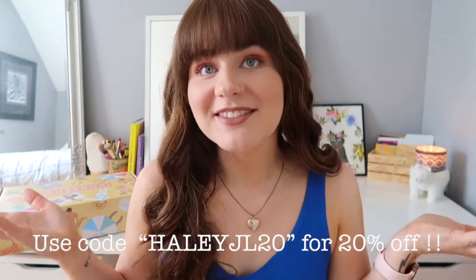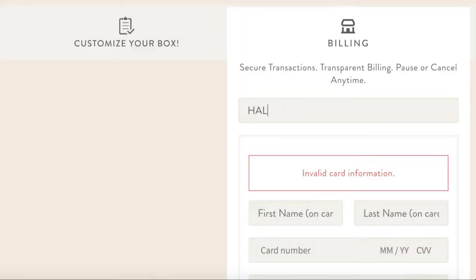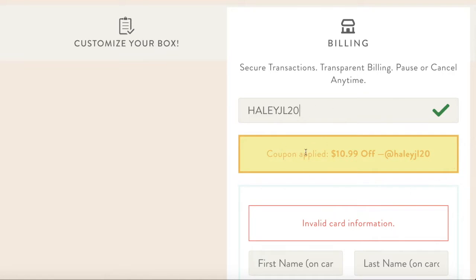I also have a discount code for you guys for 20% off your first box. I'll put it on the screen as well as in the description box. So you're not even paying $50 — you're paying even less, which is amazing, especially because everything in your box is going to be worth at least $200.